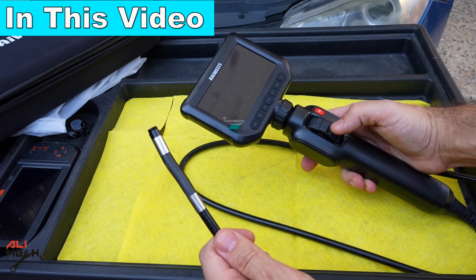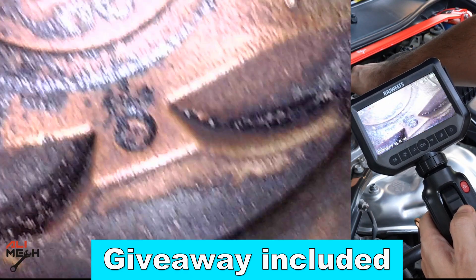One of the good features with this endoscope camera is you have this knob and you can twist the camera like this.